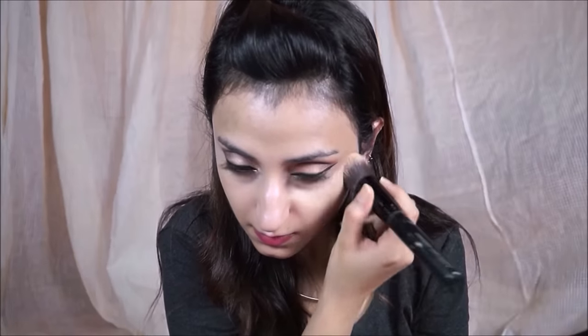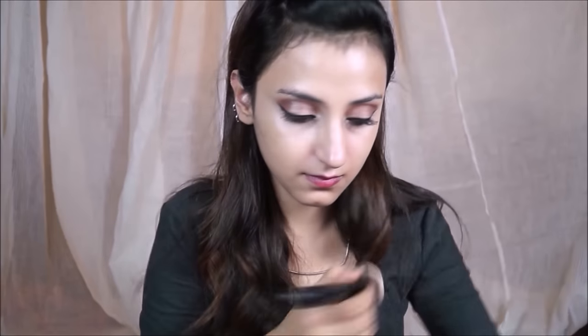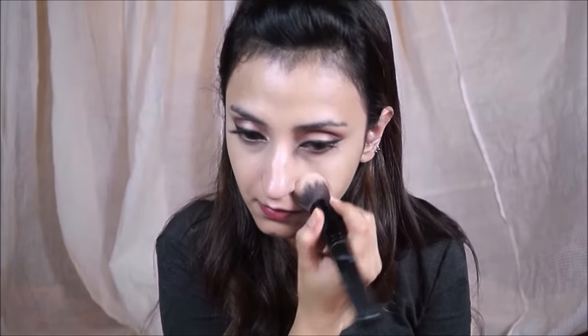Going in with the MAC Prolong Wear Concealer, I'm going to highlight under my eyes. This concealer is one shade lighter than my skin tone, which is why I use it for highlighting. I'm buffing it with the same brush to create a nice thin layer. This concealer can look a little cakey if you don't apply it well or apply too large an amount — it's also slightly drying.